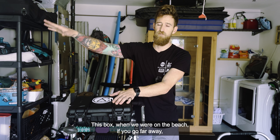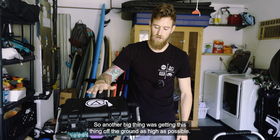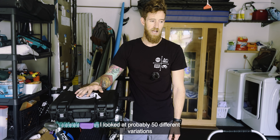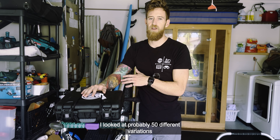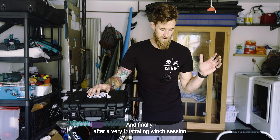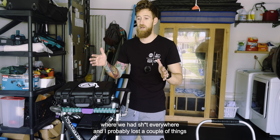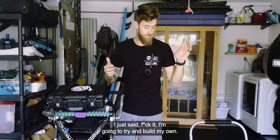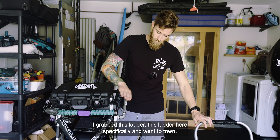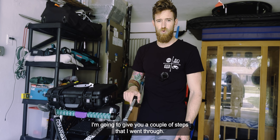This box — when we're on the beach if you go far away, you lose signal because the unit isn't raised. So another big thing was getting it off the ground as high as possible. I looked at probably 50 different variations of beach wagons and after a very frustrating winch session, I just said I'm gonna try and build my own. I grabbed this ladder and went to town.